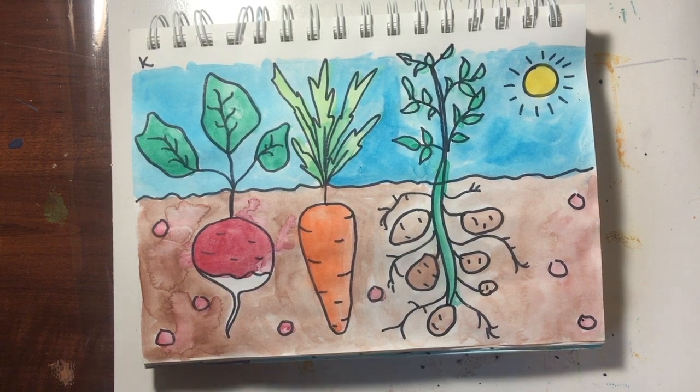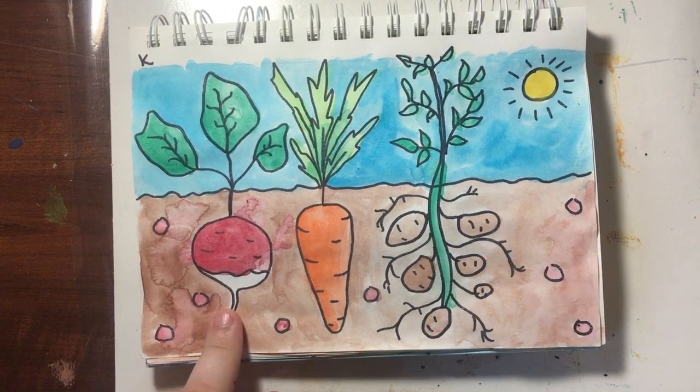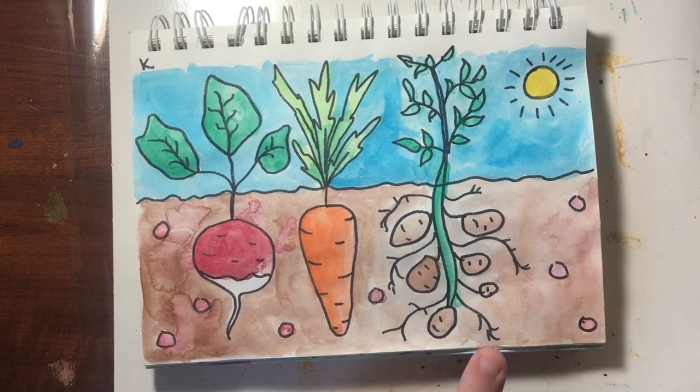A root vegetable is a vegetable that grows beneath the ground. The three root vegetables we are going to be discussing today are radishes, carrots, and potatoes.